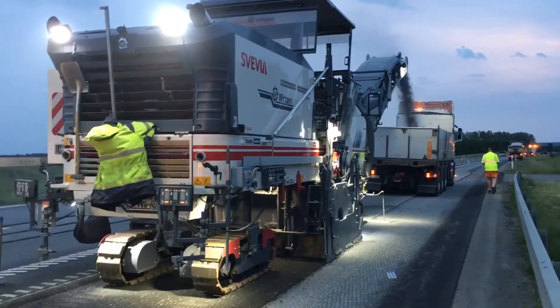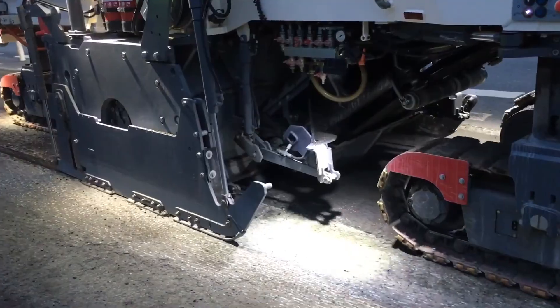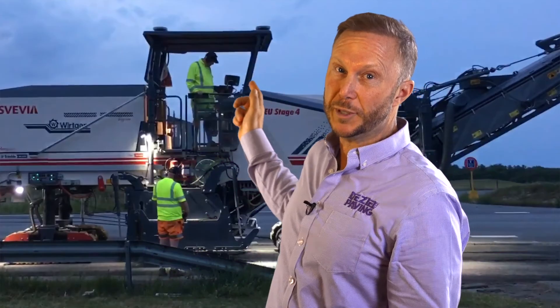What this does is saves you money. Instead of removing the whole parking lot, we can take off a small layer of the asphalt and resurface it, making it brand new again. I'm Matt from Daisiel Paving, and behind me is a new working W200 milling machine.